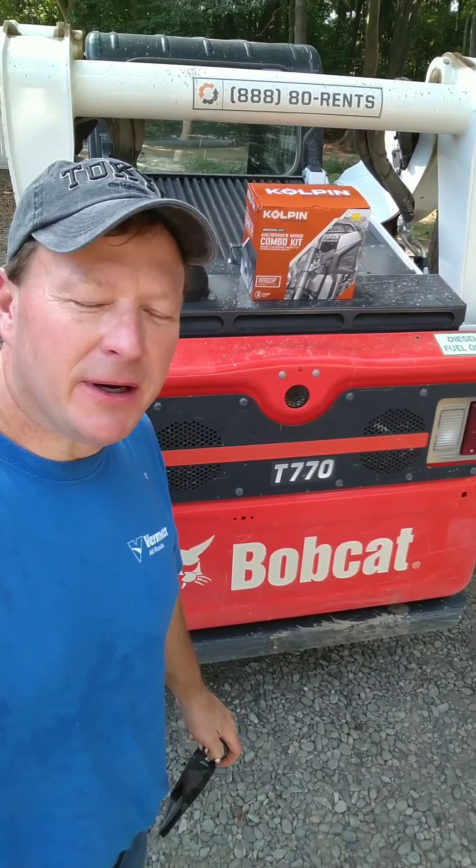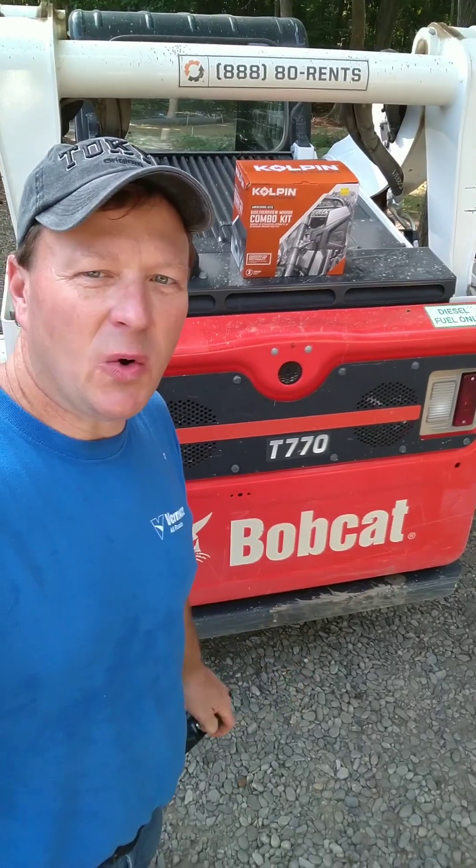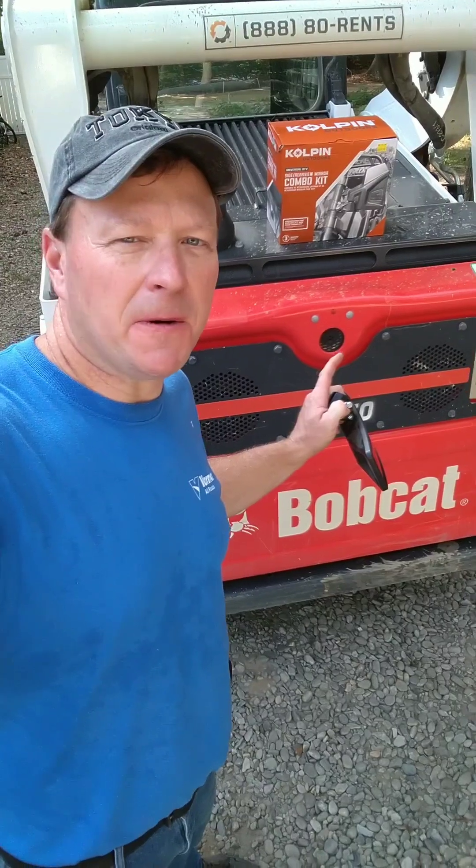Ladies and gentlemen, welcome back to Workingman Ron Doyle. Have you ever rented a skid loader like I have from Equipment Share or any rental yard? Come to find out there is no backup camera in it — that is just a backup beeper. If you're in for the safety of everyone around and the equipment that you're operating that's not yours, you go to the store and look for options.